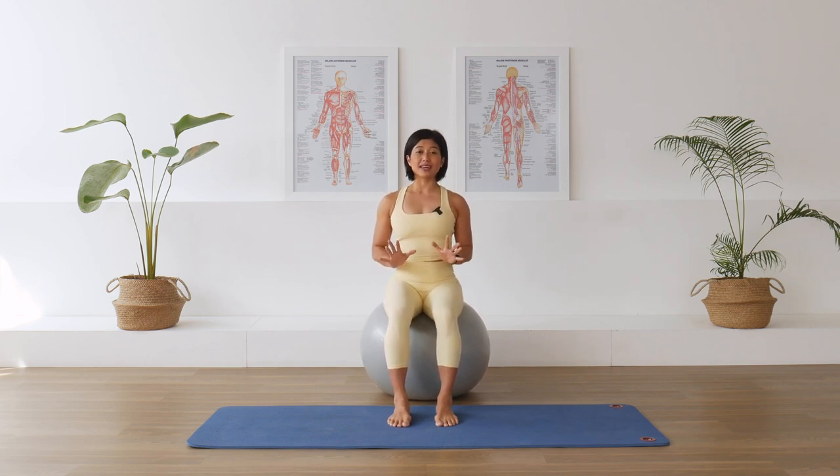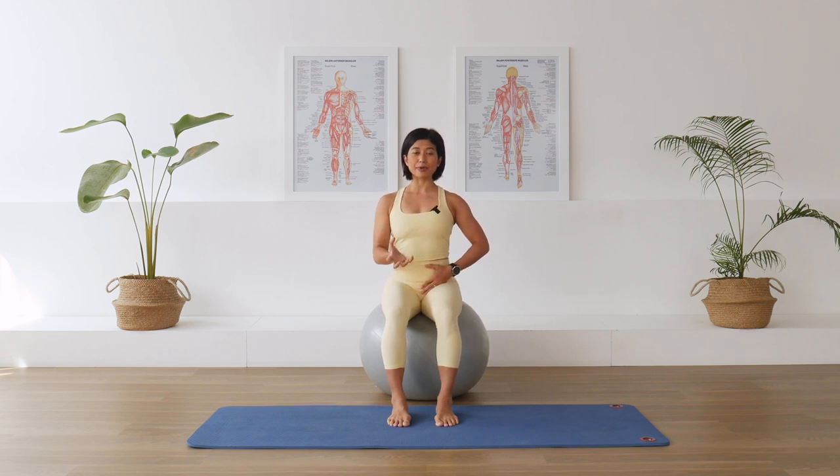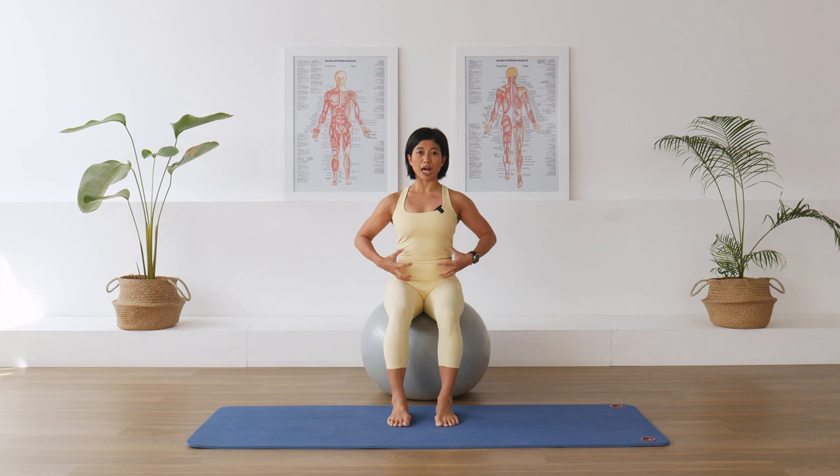We're going to start the class with some breathing and transverse abdominal connections — our TVA, our natural corset. Lifting tall, sitting tall. Place your hands on the lower belly. Now we're going to inhale through the nose. Allow the belly to expand into your hands. And exhale, pull the belly in away from your hands and deliberately try to engage the abdominal muscles, like as if you're wearing a corset, supporting that waistline.